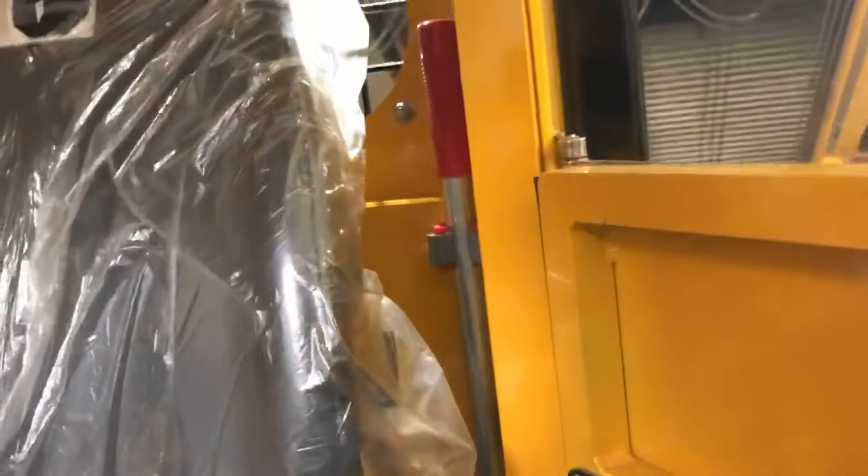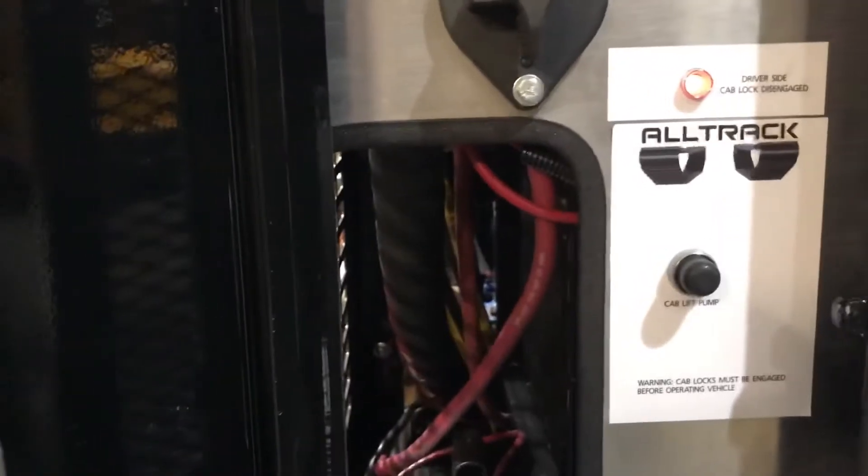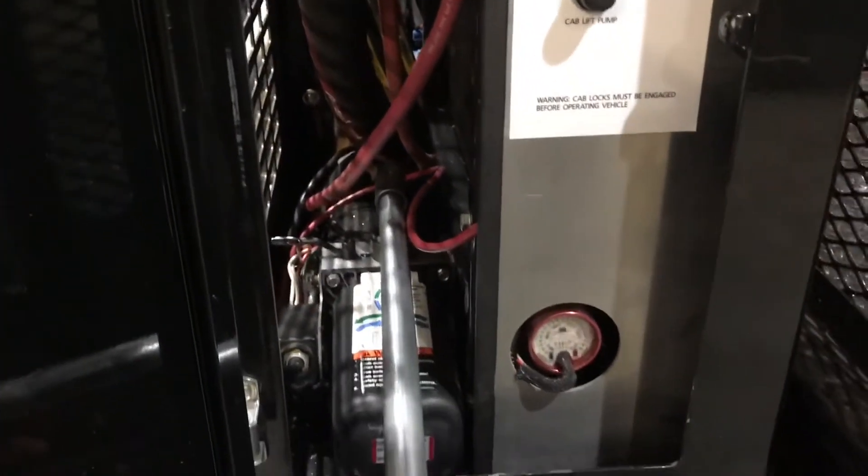The bar is located right behind the driver's seat. This bar actually works double duty — it can also be used to manually raise the cab if you have a power outage or pump failure.